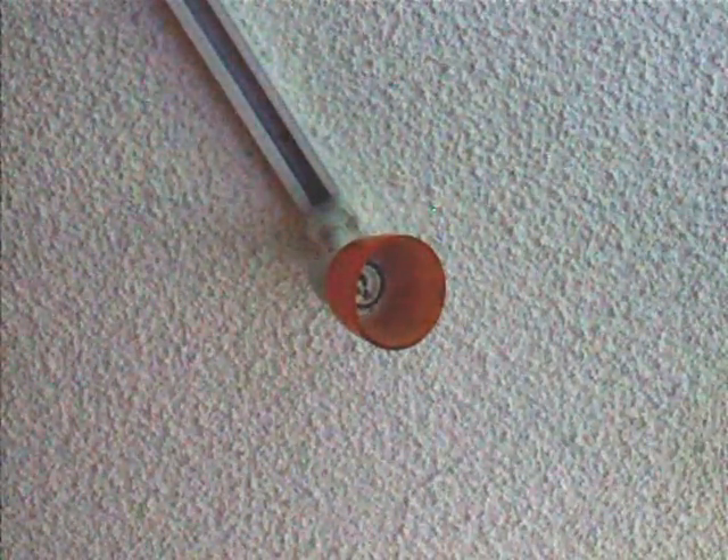Then get your new bulb, unwrap it, dispose of the wrapping, and insert the bulb into the socket such that the two prongs line up with the two holes in the receptacle.